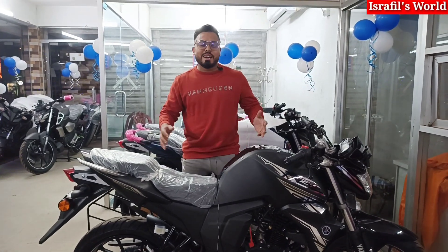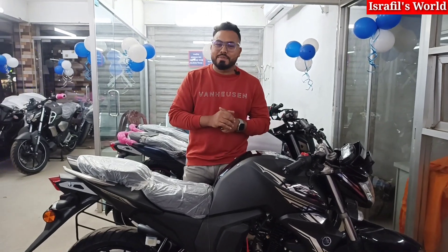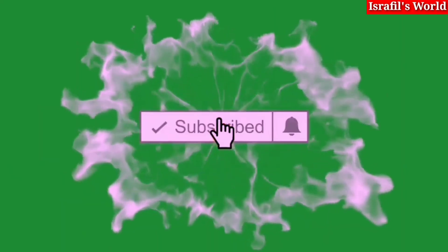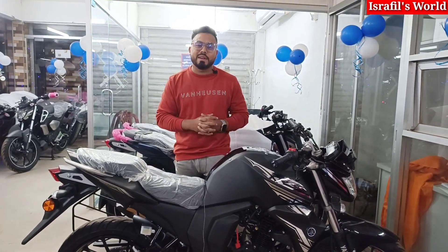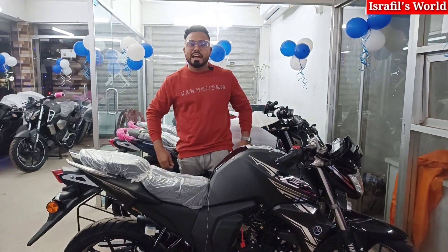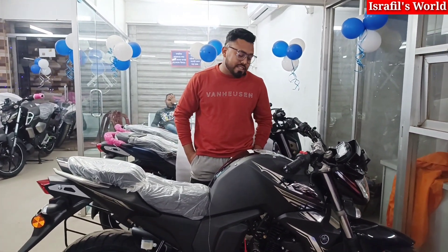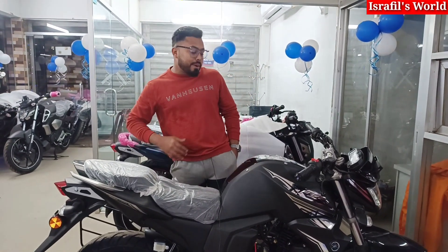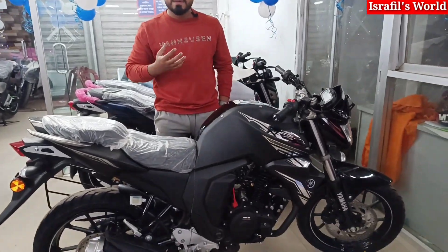Welcome. This is the first discounted Yamaha FZS Version 2. This is the official showdown. The color is matte. It's called the Athletic jersey look. It's a clean bike.